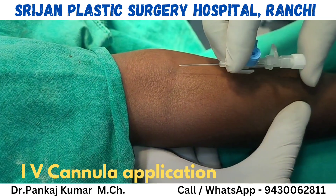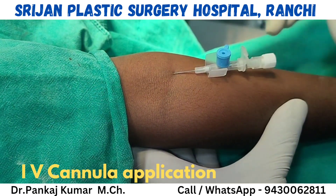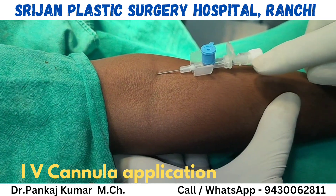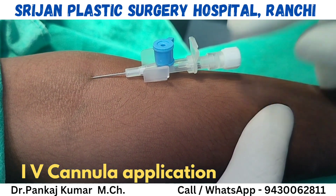Now going inside the vein. We can see that in the back of the stylet, blood is coming out — blood is visible there, confirming we are in the vein.